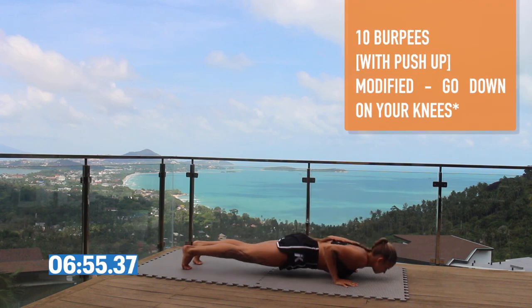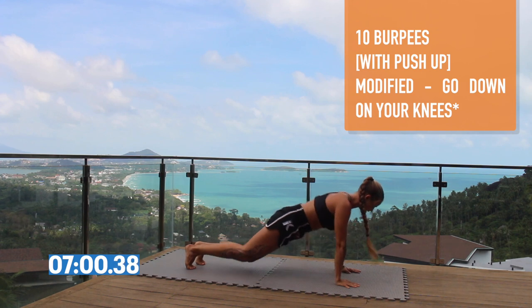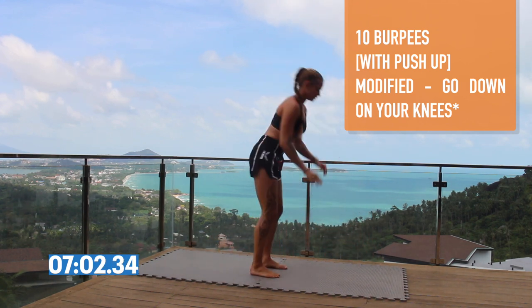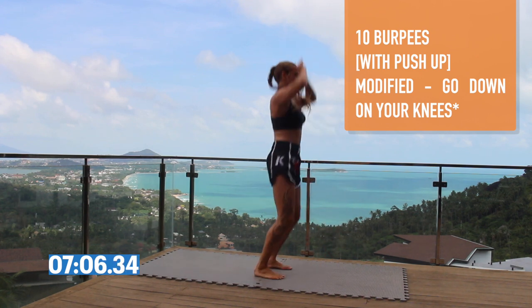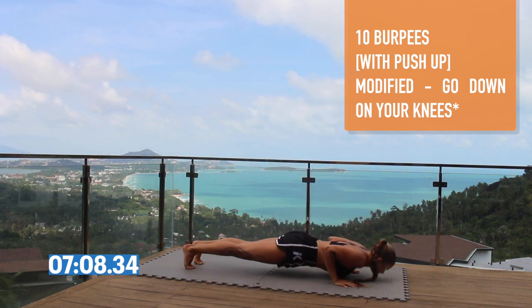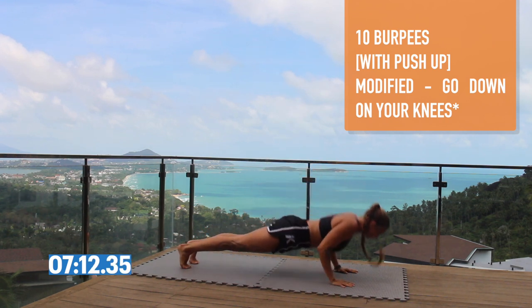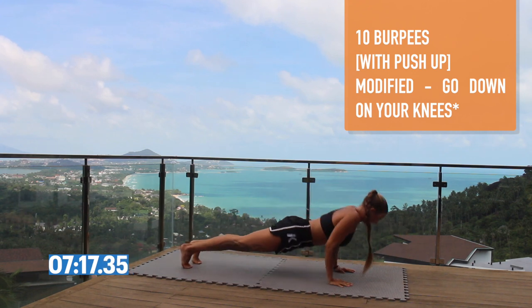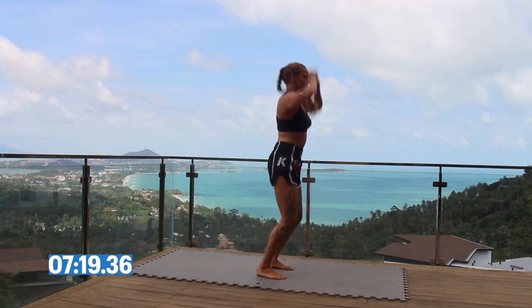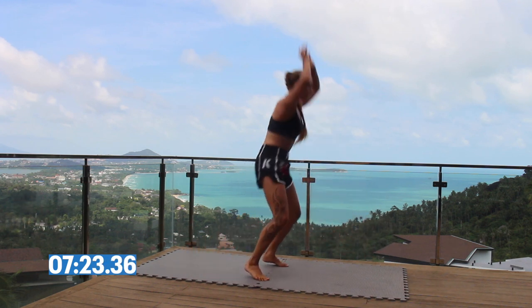Let's get into the burpees. Get down onto your hands and feet, do a push-up, squat and jump back up. If you're not at the push-up stage yet, it's fine — you can just kick your feet back, stay in the high plank and then jump yourself back up. Never be afraid to do the modified version. I'd rather you do full reps of something than half reps and not be able to carry on, so just adapt the workouts to your level.